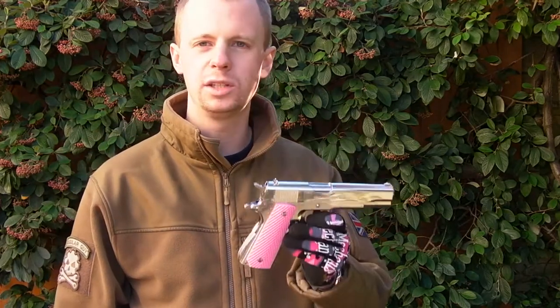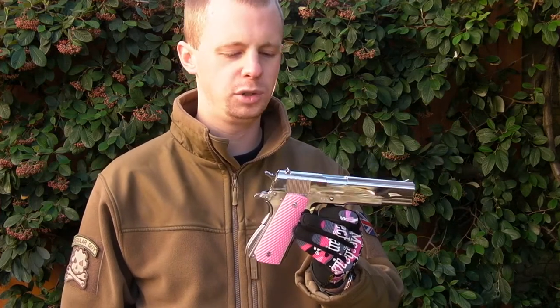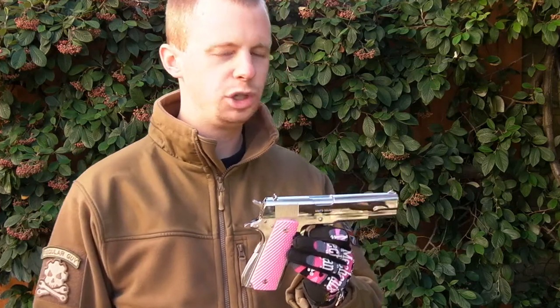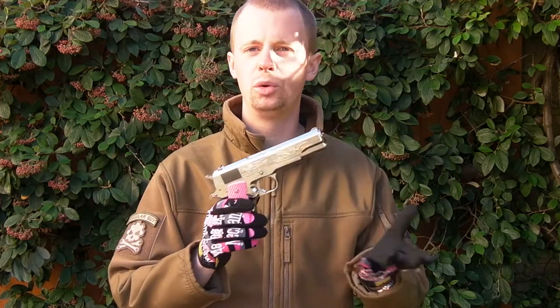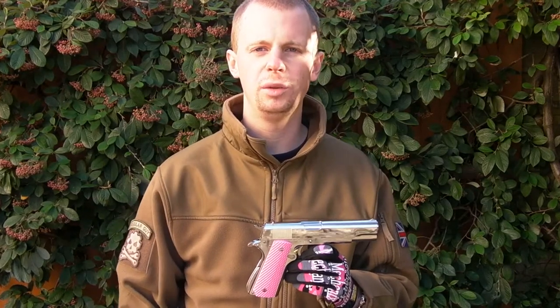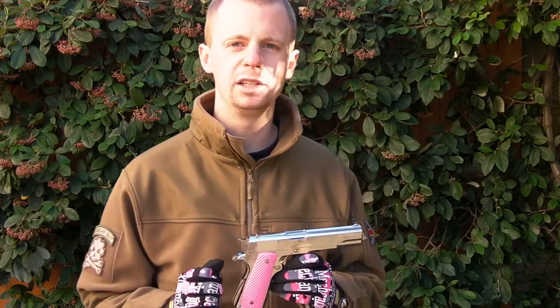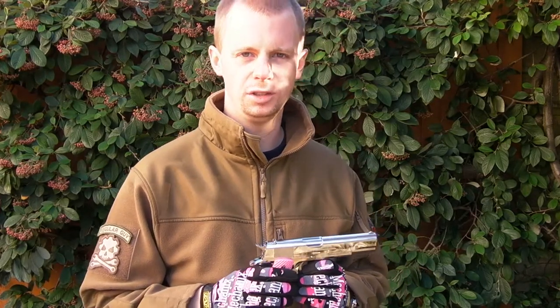So there we have it guys — the nickel finish Series 70 1911 from Tokyo Marui. Thanks for watching, I appreciate all the likes and subscribers and all that good stuff. If you want to see more pictures of this gun, keep up with the videos on the channel. I've got a Facebook page linked to the channel — I'll put a link down in the description box below. Thanks for watching, see you next time.